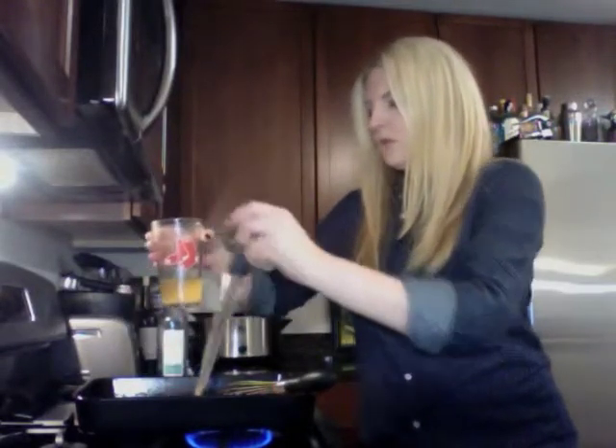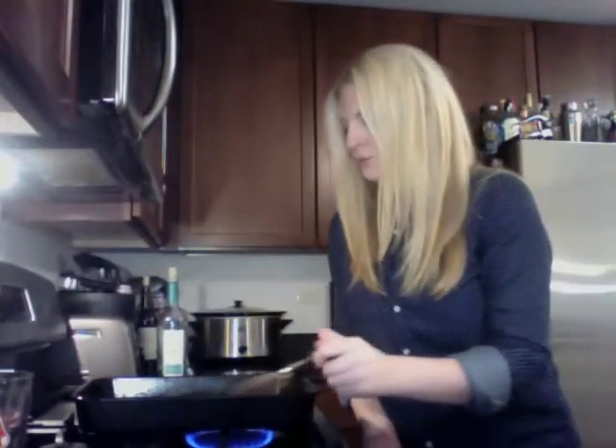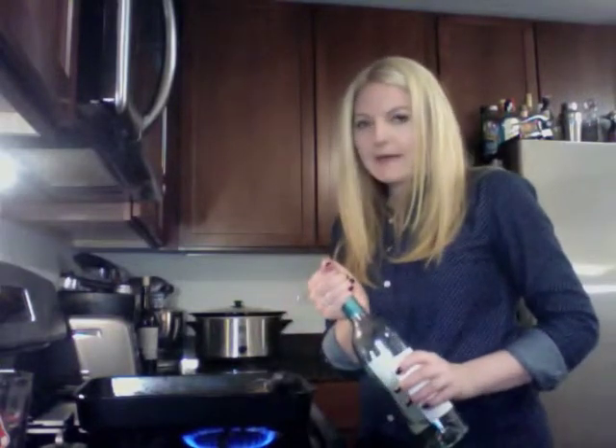Now we need to bring this up to a pretty steady bubble — we want it to get really nice and thick. I let the gravy come up to a bubble and it's just going to be bubbling away for about a minute.